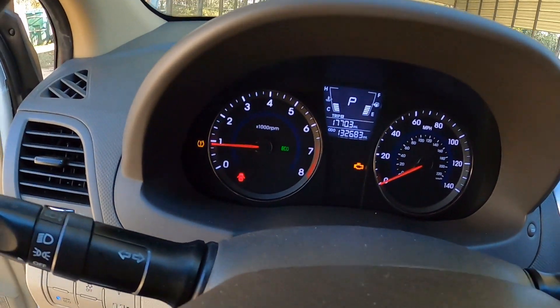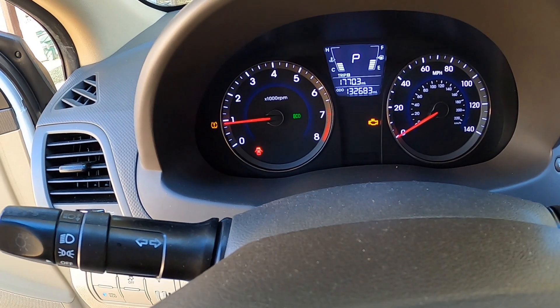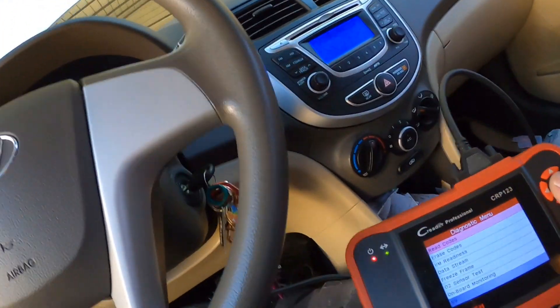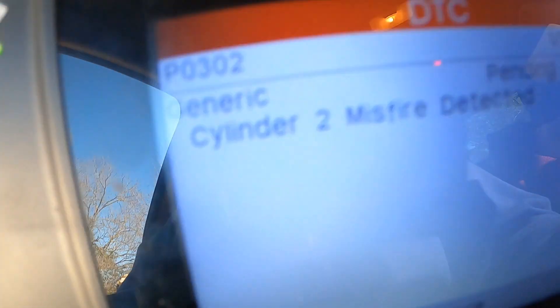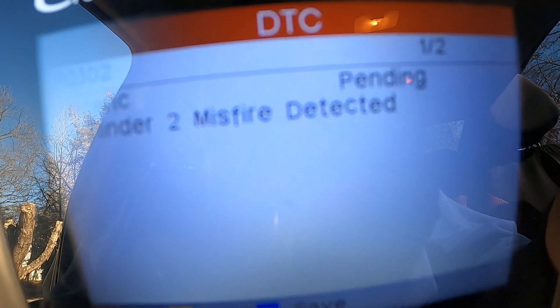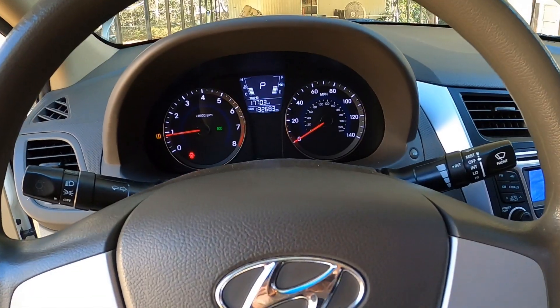Alright, it started flashing again. If it is the coil, it will read cylinder two — and it does read cylinder two. So we know now without a doubt that it is the coil. We'll be putting the new one on here in just a second.